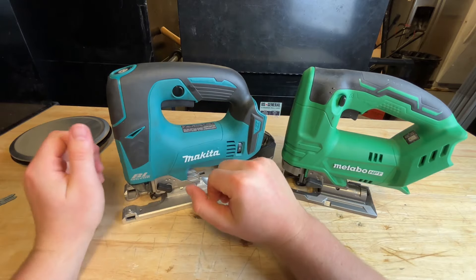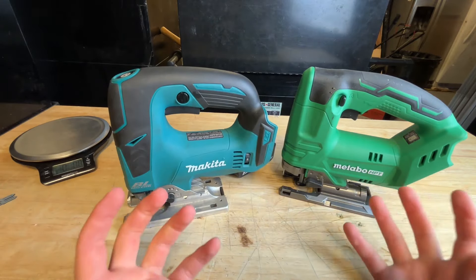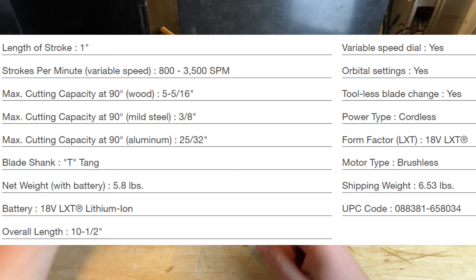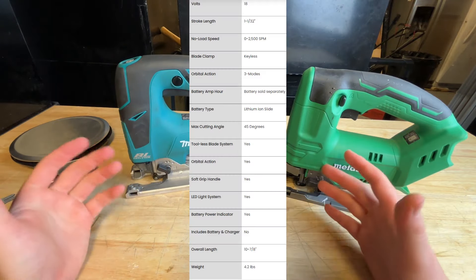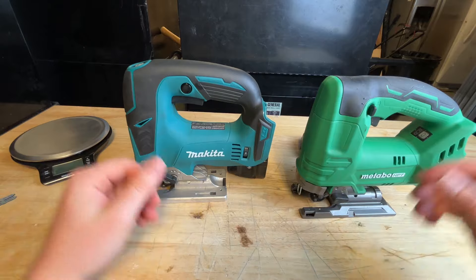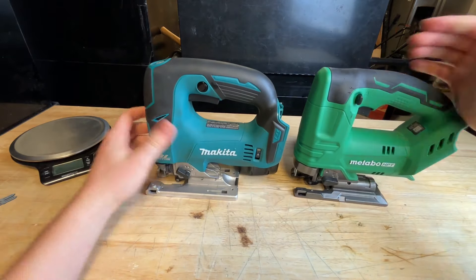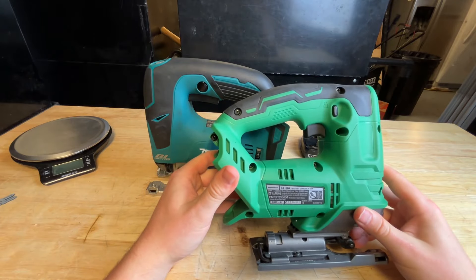Moving over to the Makita — I thought my father-in-law would absolutely love it too. But what makes a jigsaw almost four times as pricey? Quick specs: the Makita is heavier and has a bit more strokes per minute — that's about it. Both have quick-change blades, nice shoes, and pretty much the same grip. The Makita has a button lockout whereas the Metabo HPT has a simple click switch. There's not a massive amount of difference between these two.